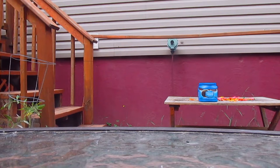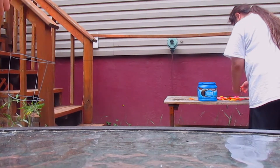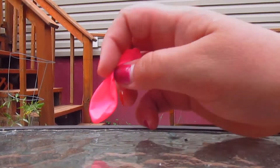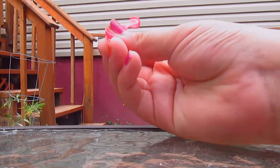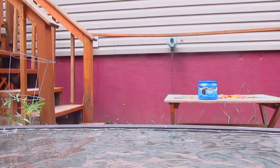This is called Water Balloon Tops. You take a water balloon and you toss it back and forth until it pops. So let's get this started — meet you back with a water balloon.